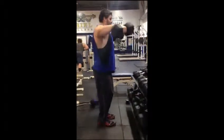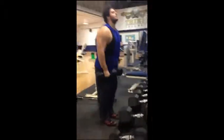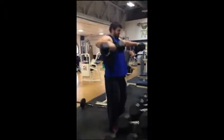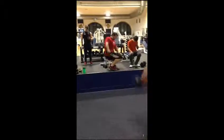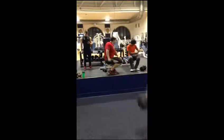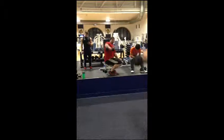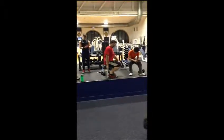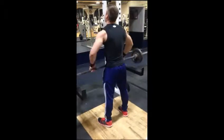We started off with seated side raises, ensuring our arm is straight, focusing on our form on each arm, bringing our arm all the way up to our neck, focusing on that shoulder.